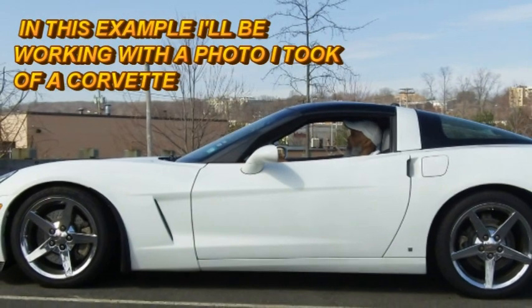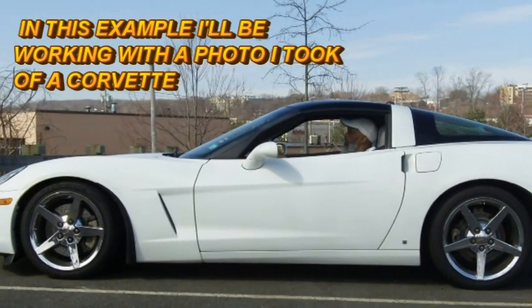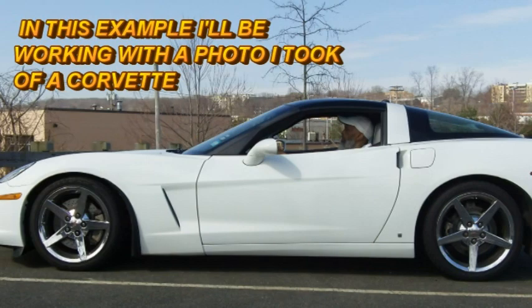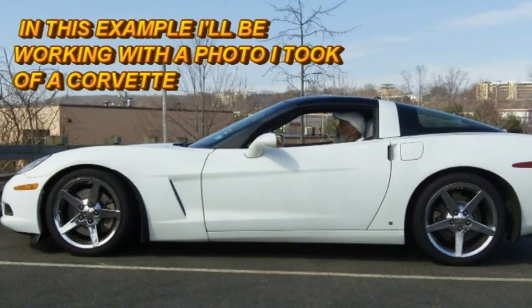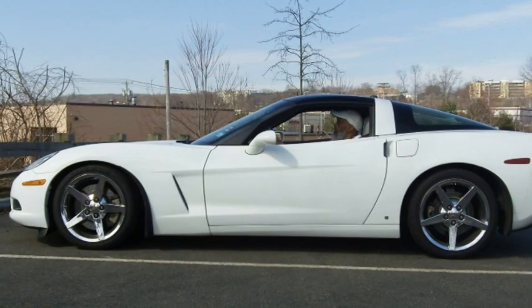I'm going to start with an image — it could be any kind of image, but I'm going to use the image I have here. First of all, I want to delete the background of that image. I'm going to delete everything around the car, leaving just the car, using the extractor tool in Photoshop.